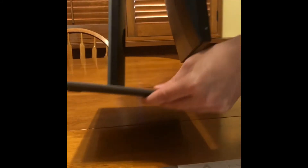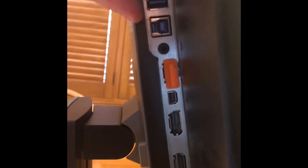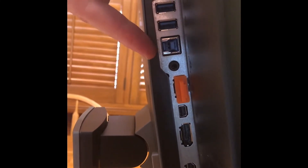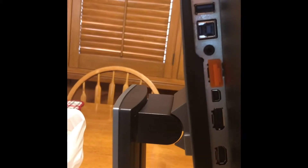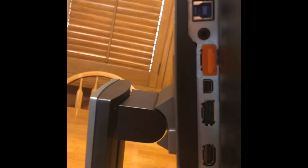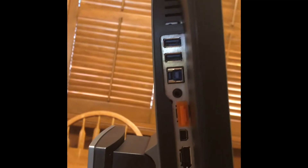This monitor has a few ports. If you want to run some USBs from your computer, there's a USB hub — plug in the provided cable to your computer and then use these as normal USB ports. There's also an audio out, so if your HDMI is carrying the audio signal you can get audio out there. If you want to use DisplayPort, there's a micro DisplayPort as well as a standard DisplayPort and an HDMI. So a lot of options — pretty good monitor.